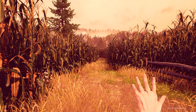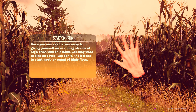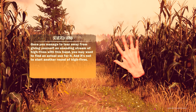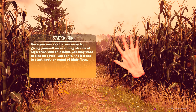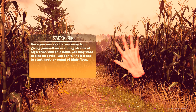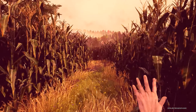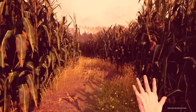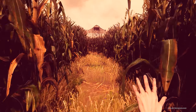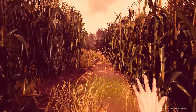This is weird — the hand looks like a left hand when you have it like this, but then it's like a right hand when you inspect it. "Once you manage to tear down from giving yourself an unending stream of high fives with this hand, you may want to find an actual use for it. And it's not to start another round of high fives." It's just a little bit weird — looks like a left hand, and then when you inspect it it looks like a right hand. But as long as it fits.